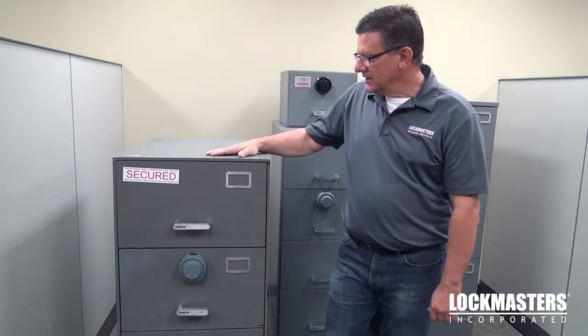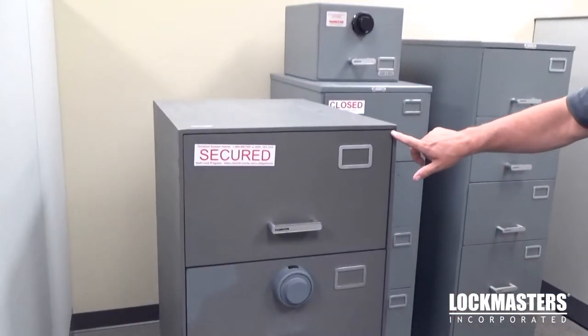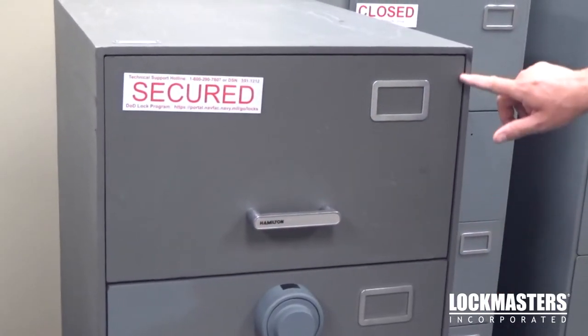Hi, this is Kevin Moores with Lock Masters. In this video we're going to quickly go over the differences between a class 5 and a class 6 file cabinet. We'll also look at a letter size versus legal size. The container here is a class 5 drawer. You can see that the drawers are actually recessed into the body of the container. This is a good indication that this is a class 5 container.